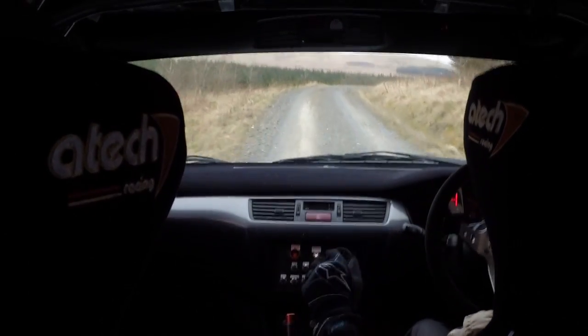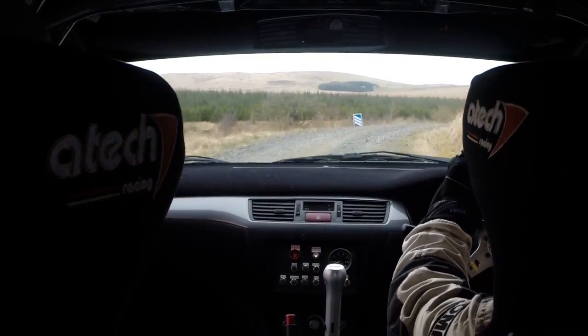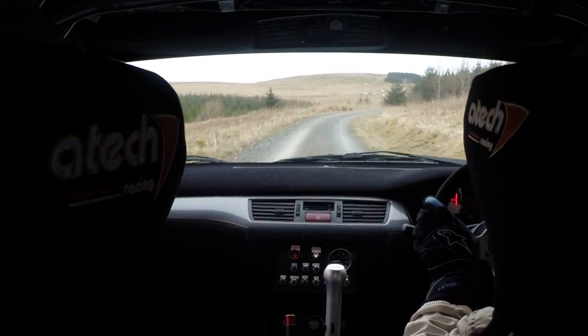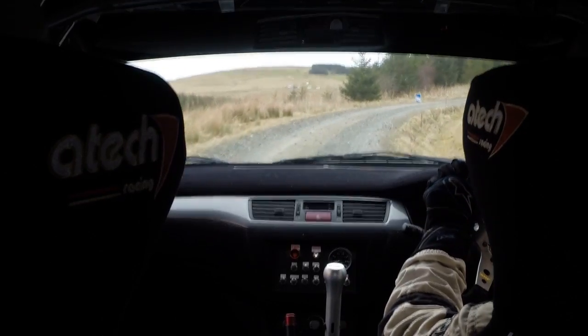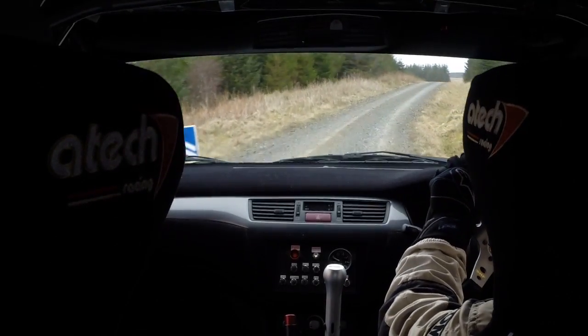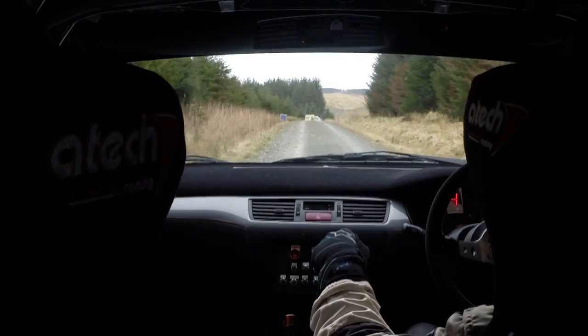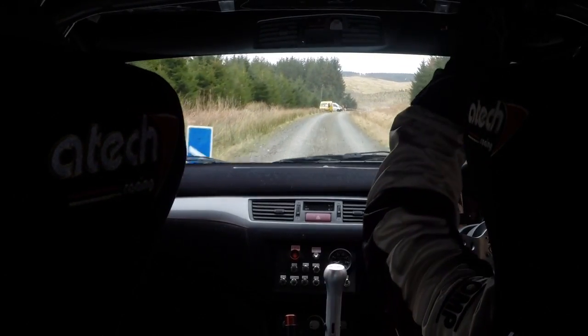Oh well. Right 7. That was shite. Every right hander it just breaks away. Is it a puncture? I don't know, something's wrong at the back left. It seemed okay in the left handers but not in the right. Big jump there though.